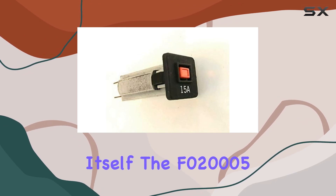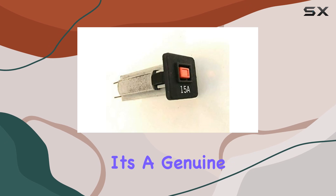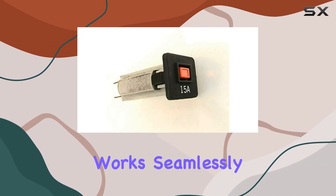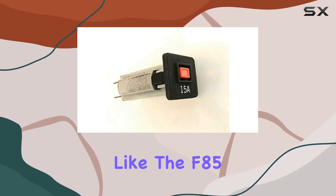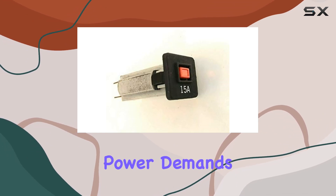Now, on to the part itself — the F020005 circuit breaker. It's a genuine replacement option that works seamlessly with models like the F85 and F80 treadmills.